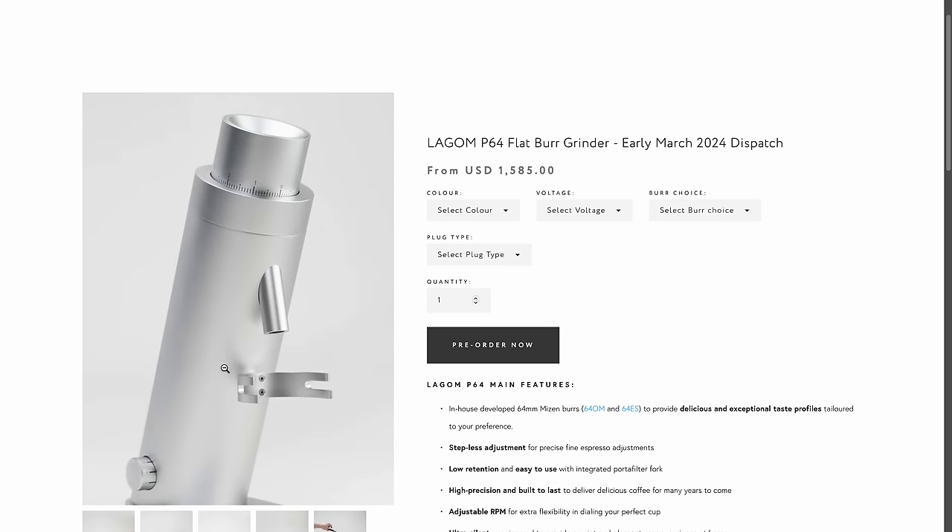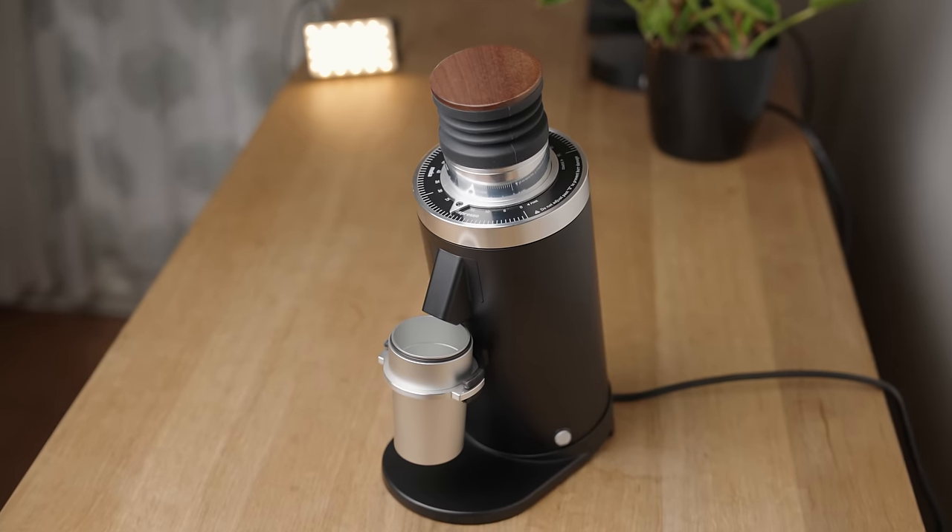Weirdly, it looks like Pinocchio with T-Rex arms pleading for a hug — don't tell me you don't see it. The DF64 looks like a fat P64, and the DF83 looks like a fat DF64, so let's just say I'm not a huge fan of the form per se. But if I had to pick between the two, I'd say the 64 looks better because it's a little more proportionate.